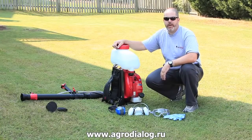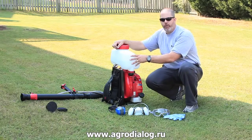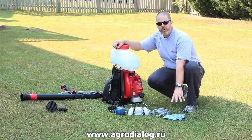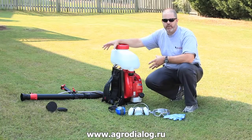Welcome to how-to videos from Bugspray.com. Today I'm going to introduce to you the newest addition to the Solo product line, the Solo 451 Mist Blower. I'm going to go over the protective equipment that you should be wearing while using it, show you the startup procedures, and demonstrate the use of this fogger.